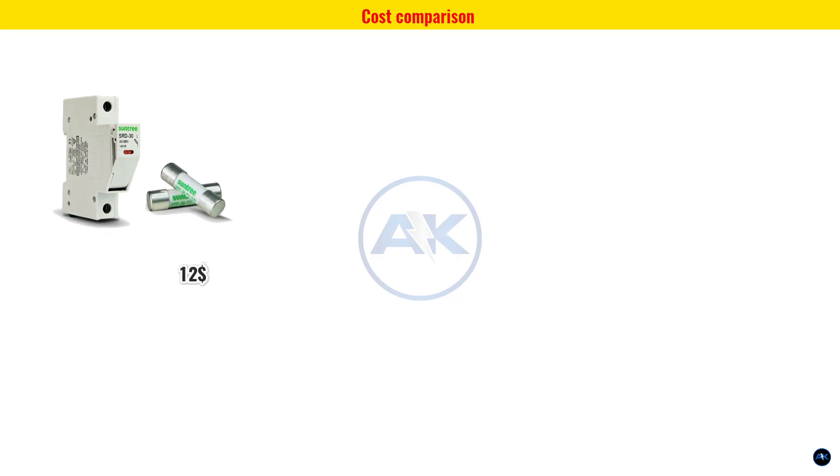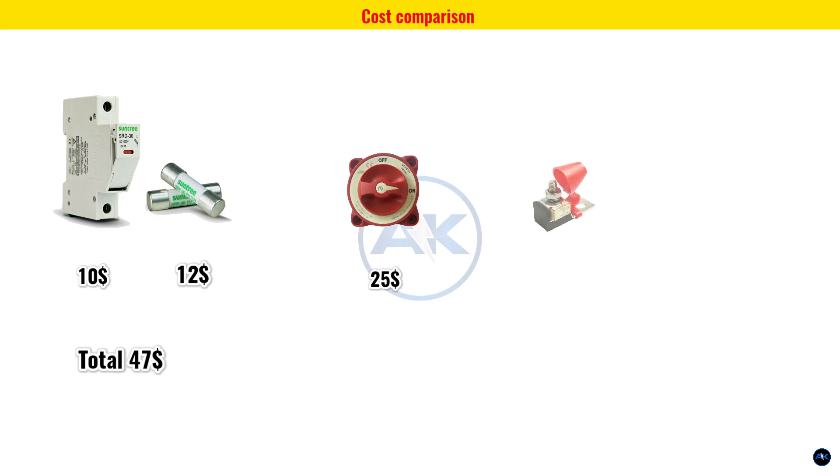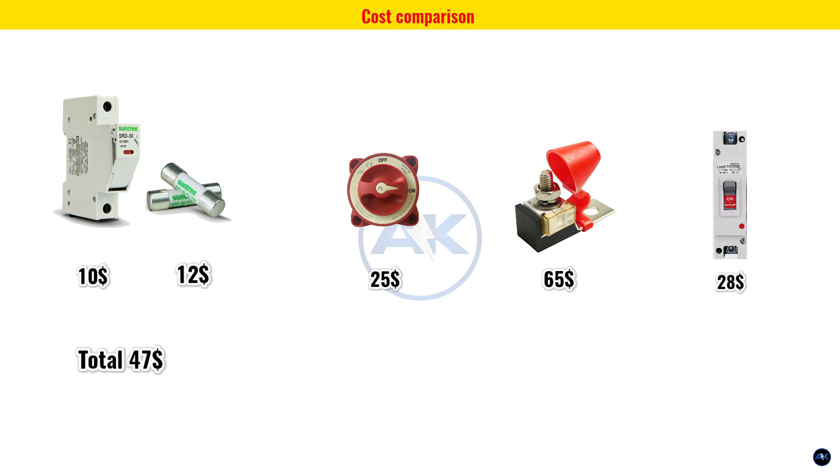Let's break down the numbers. MegaFuse: $12. Fuse holder: $10. Disconnect switch: $25. That's $47 in total. A mid-fuse setup is even more expensive, around $65. And this heavy-duty breaker? Just $28. So you can see — less money, fewer parts, and the exact same protection.